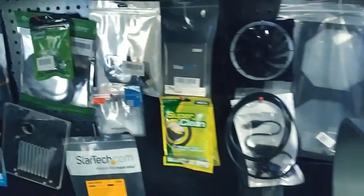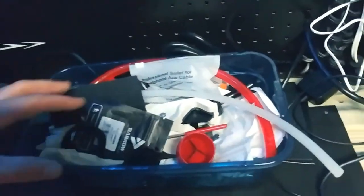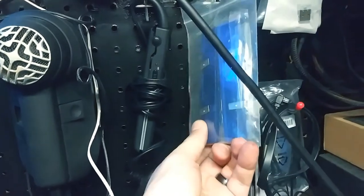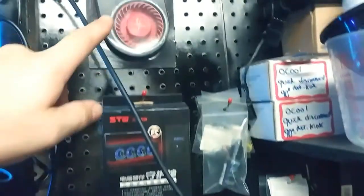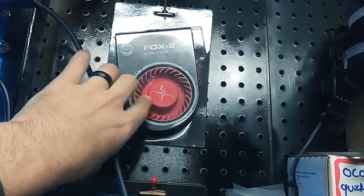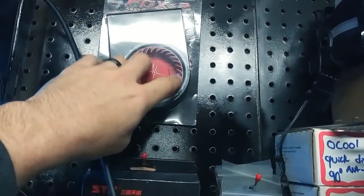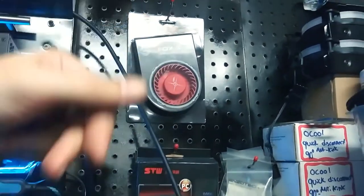I'm starting to realize I have a lot of computer stuff — a lot of water cooling, just a lot of accessories. I was finding things I haven't seen in years, like these heat sinks for RAM which I've never used. And this thing up here is a hard drive fan that goes inside your computer and is supposed to suck air in and blow it down on your hard drive as it sits in the bay.